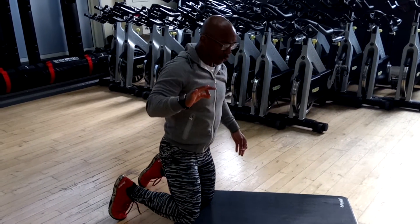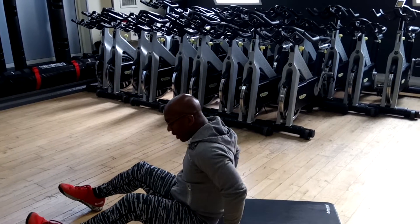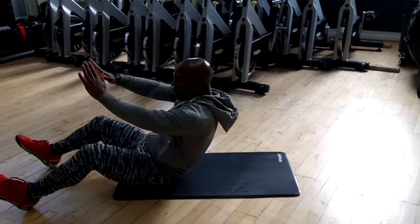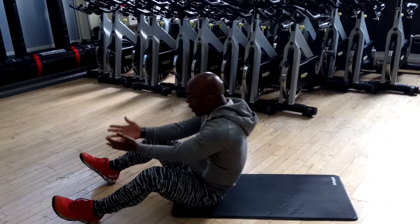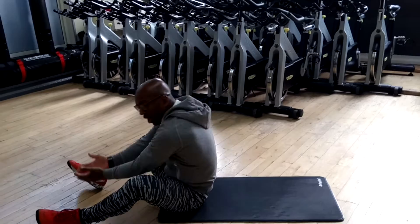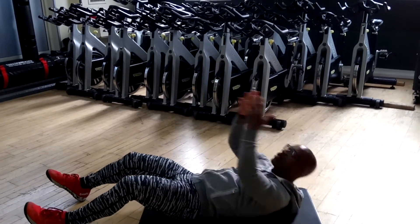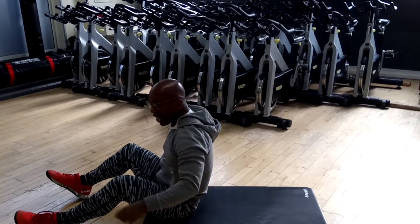I also like to do the CrossFit sit-ups. Some people don't like them but I actually do. They do work with the hip flexors, but coming right the way up, I find them very effective for my core. I understand why some people don't like to do them because they think they place too much pressure on the back, but I've never had a back issue from doing them.